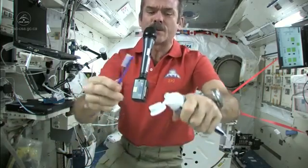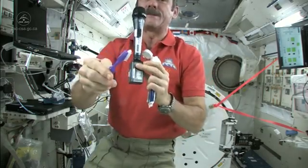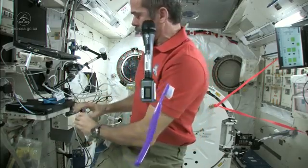We just use standard toothpaste in space. Squeeze a little on — not too much, because you're going to have to clean it up later. Okay, so there's my toothpaste on my toothbrush. It's wet, it's ready to go, it's loaded.